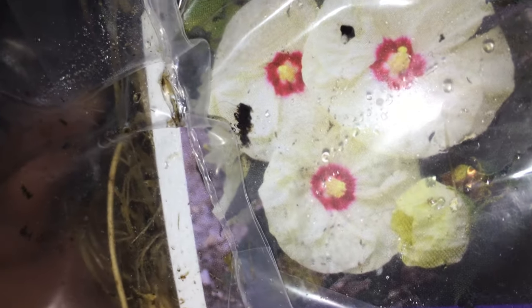This here is a Summerific French Vanilla Hibiscus — a hardy hibiscus. You can see it has a very faint yellow tone and a red center, which is very beautiful. They send these as bare root, so it does have some material in there to keep it wet. I've never seen them send them like this — normally it's wood shavings or moss, but I guess things changed.